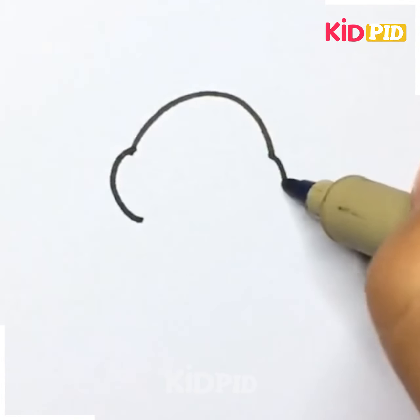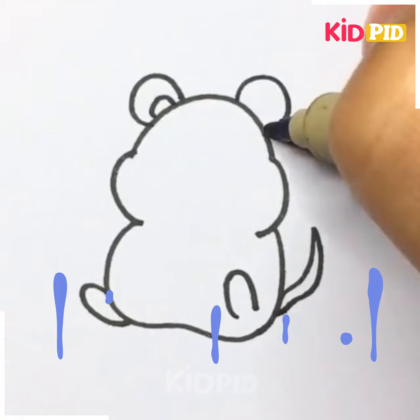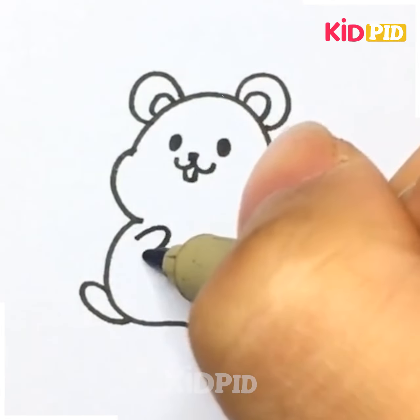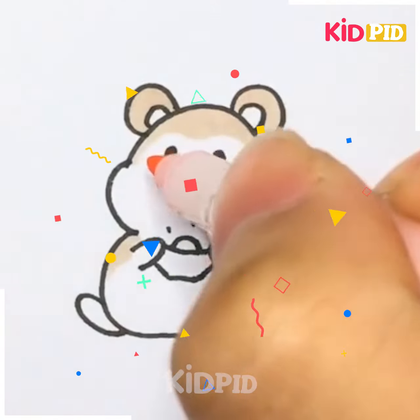Tom and Jerry may be one of your favorite cartoons. Whom do you like the most — Tom or Jerry? A confusing question, right? Anyways, let's now draw the picture of a little mouse and let's color it.